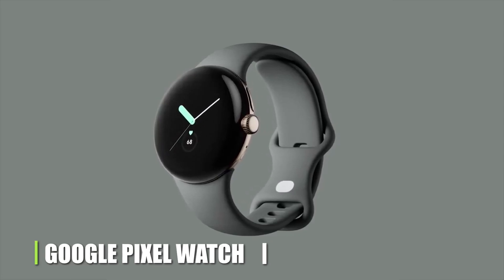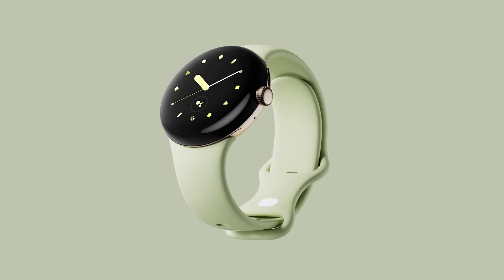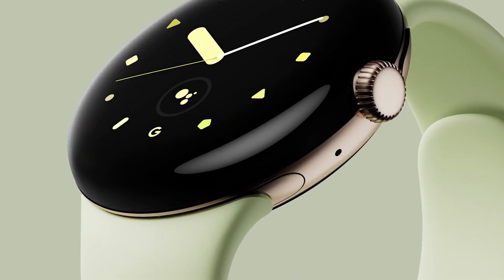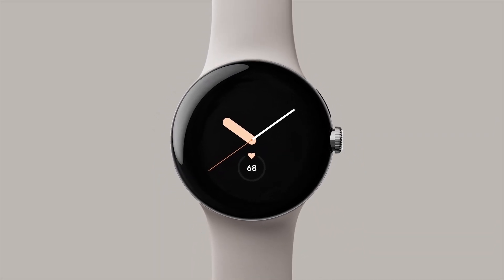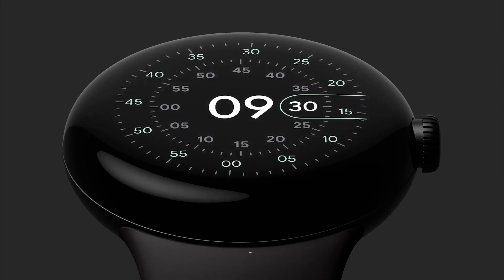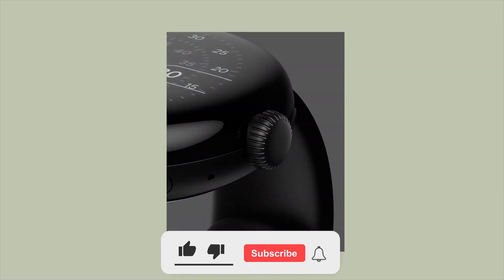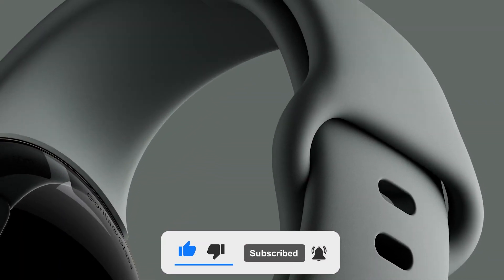Following Google IO 22, we now have confirmation that the long-awaited Google-made smartwatch is on its way. Not much is known about the incoming Google Pixel Watch, but what we do know, based on speculation and true photographs, points to a sleek, modern design. In this video, we're going to talk about all the things we know about this watch, so make sure to watch till the end and subscribe to our channel.